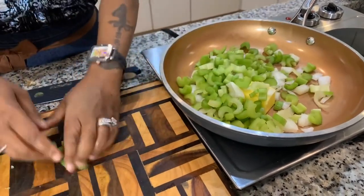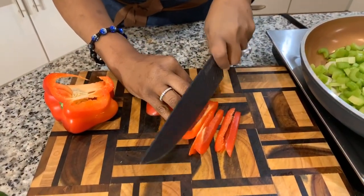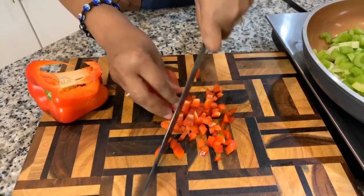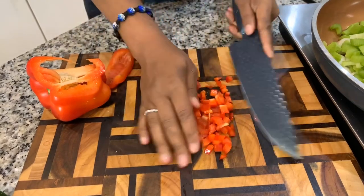Now we're going to chop up some bell pepper. I hardly ever use red bell pepper, but I want to use it today because it's going to make it look nice and festive — feel like the holidays. I'm not going to use too much because the red bell pepper has a really distinct flavor, and I just want its color. Let me know in the comment section below how you like to make your dressing. I know years ago I used to make a homemade dressing and mix in some Stovetop stuffing, and it was delicious, but I found another way. On my channel there are so many different types of recipes for dressing, and they're all delicious.